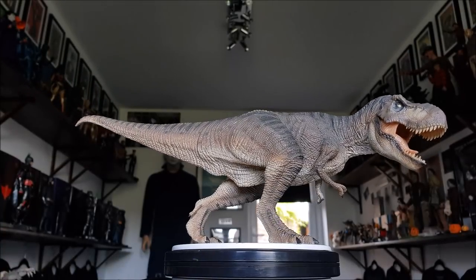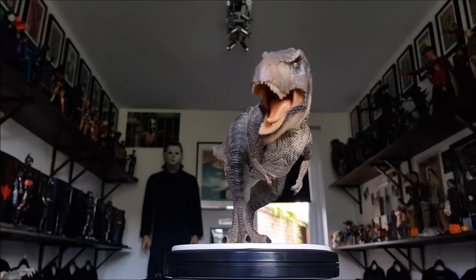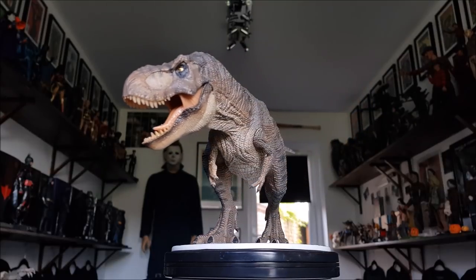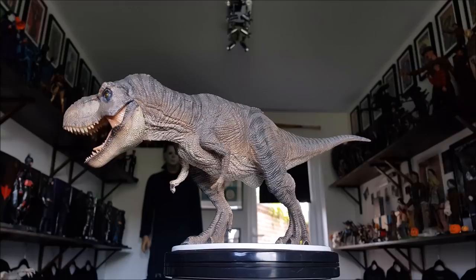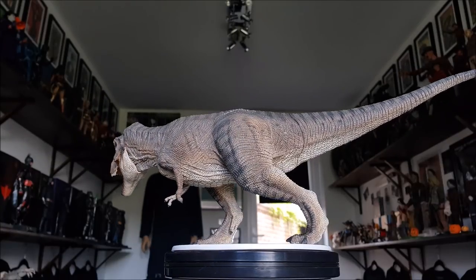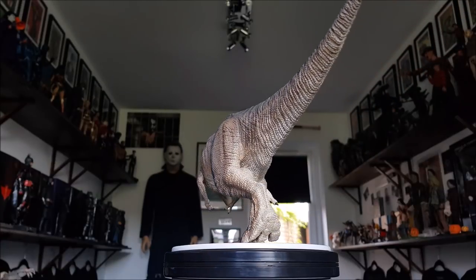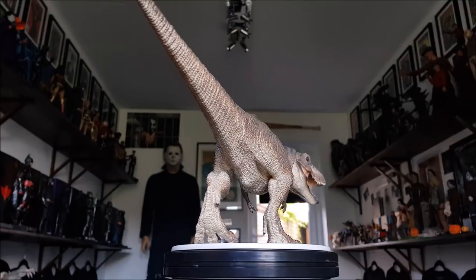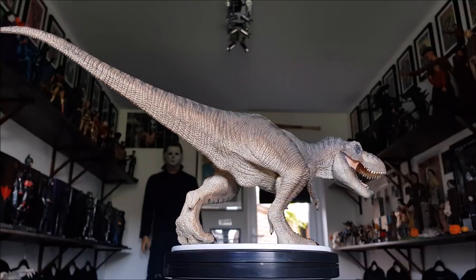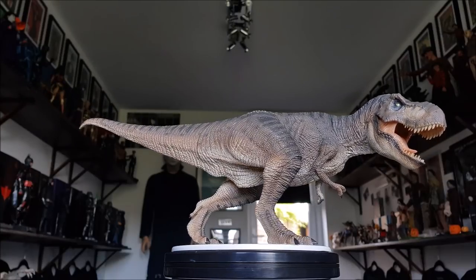Welcome back to the channel. This will be a review on the Rebore Killer Queen T-Rex figure. This is the plain version — they've also done a jungle version which is more of a green with hints of yellow. This is the female from — well, it's not officially from Jurassic Park, but I'm pretty sure we can all agree it has a very heavy resemblance to the T-Rex from the original Jurassic Park film. The green version I believe is the one we might see in Jurassic Park 3.